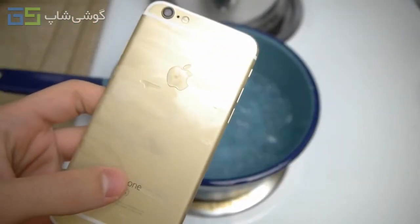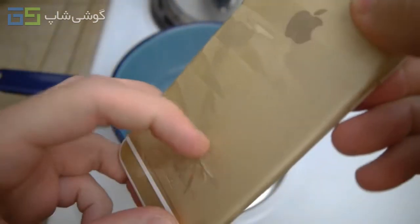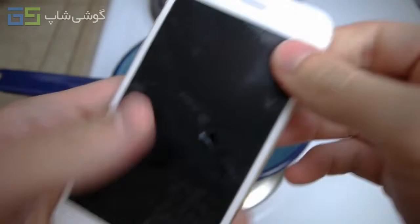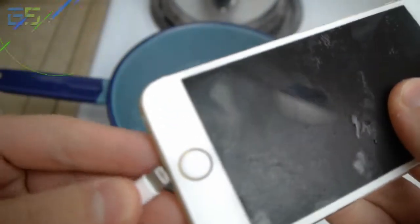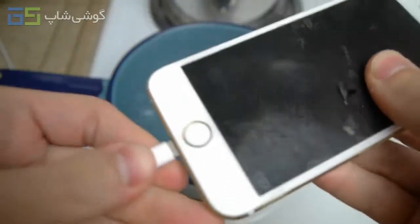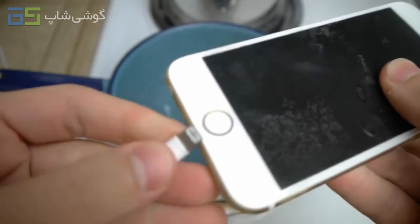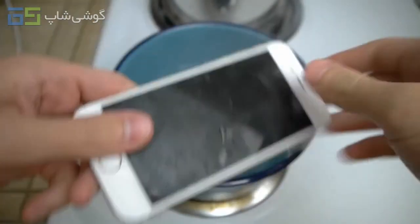Okay guys, so the phone has been in the freezer for about 30 minutes. You can see there are even pieces of ice stuck onto the back. I'm going to check if it turns on right now before I drop it back in. There's actually ice stuck inside the charging port. Let's actually warm it up in there — of course, why not?